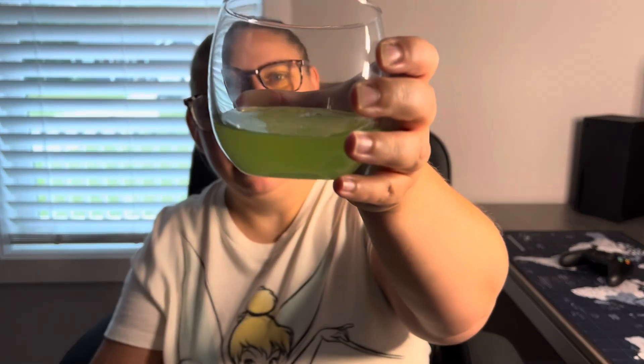Nice bright green color, which is my favorite color, by the way — like this shade of bright green. This does not smell good. I'm just going to say it, it does not smell good. It smells like medicine. The original Skittles flavor of this I actually liked quite a bit — it was kind of like a very sugary juice flavored drink. But this smells like medicine. It doesn't smell good.